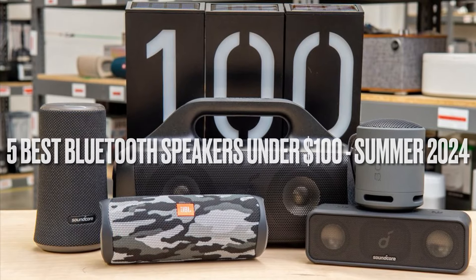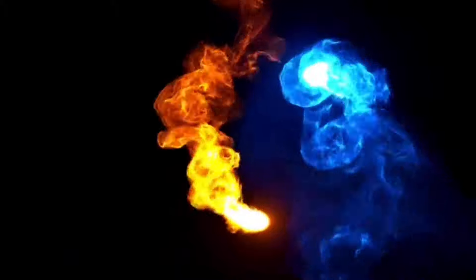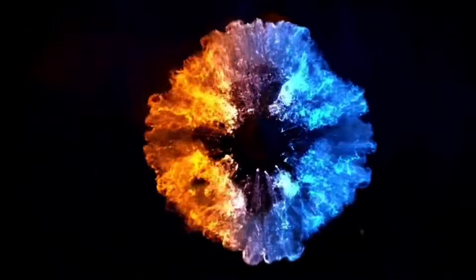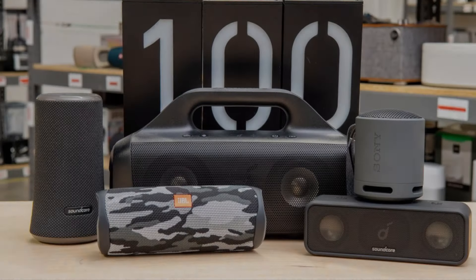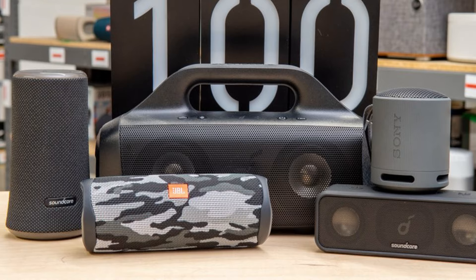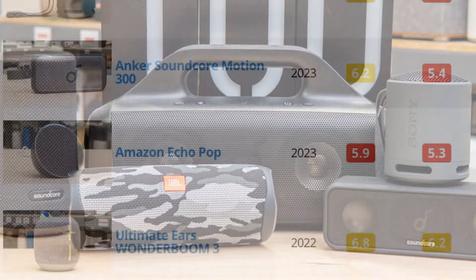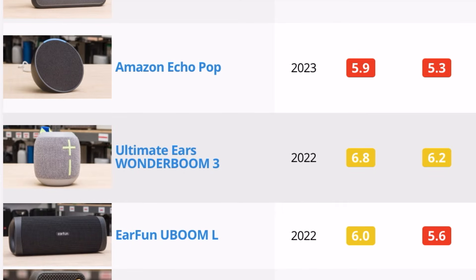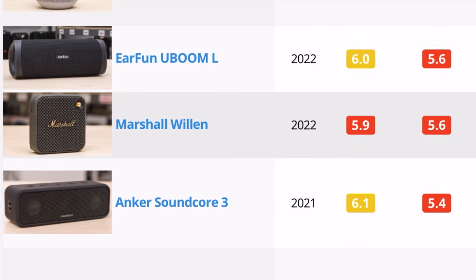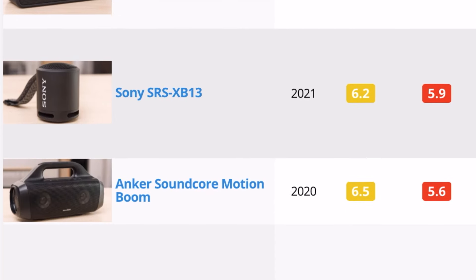The 5 Best Bluetooth Speakers Under $100 — Summer 2024 Reviews. Bluetooth speakers are a great option for listeners who like to listen to music, podcasts, and audiobooks wirelessly from their mobile devices. Unlike speakers with Wi-Fi, Bluetooth-compatible speakers don't rely on an internet connection to stream audio, making them a bit more portable. With so many Bluetooth speakers on the market, many quality speakers are available at more affordable prices.